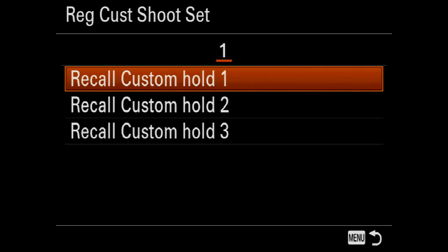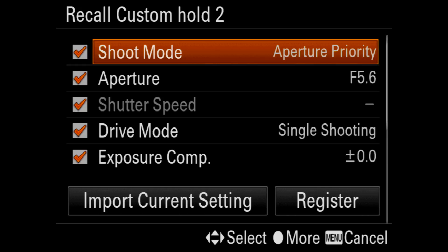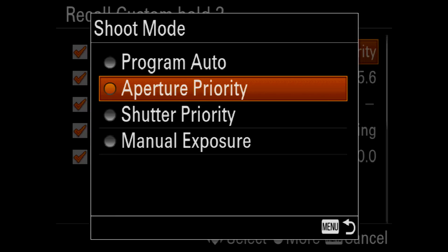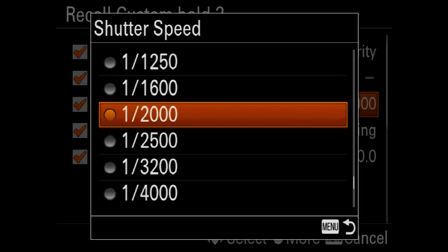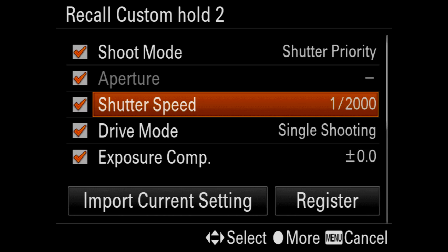I've already used custom hold one, so I'll set up recall custom hold two. I'll set this up for sport shooting, so I'll change aperture priority over to shutter priority and change the shutter speed to 1/2000th of a second to freeze fast moving action.